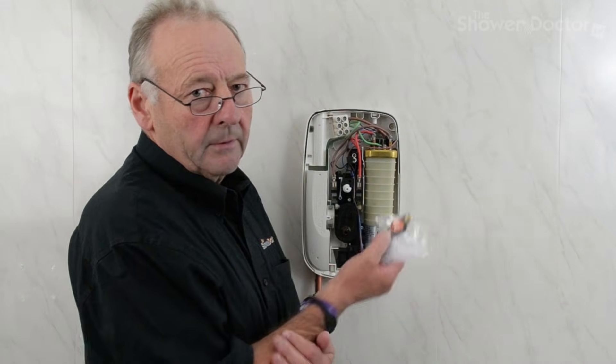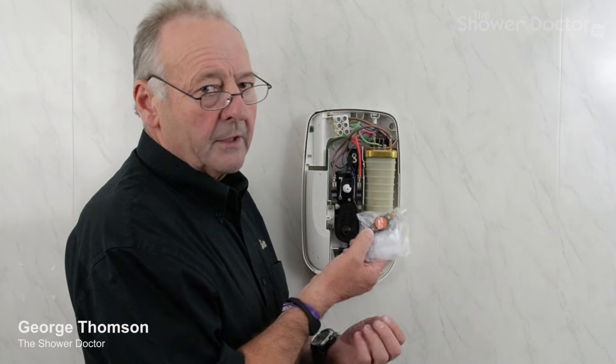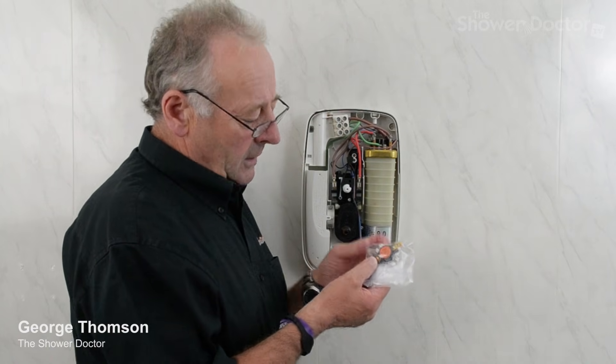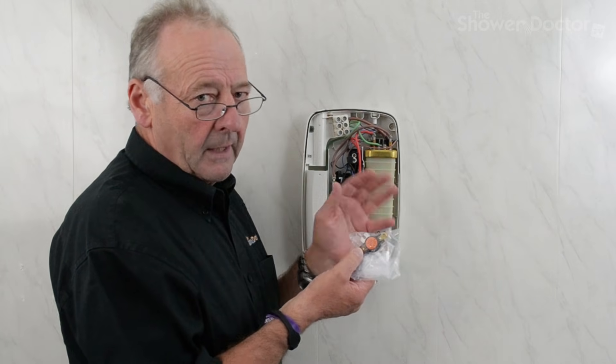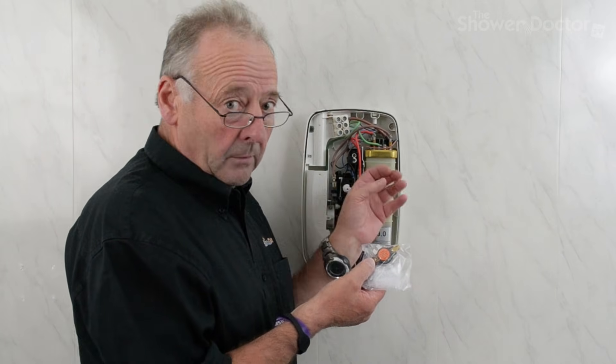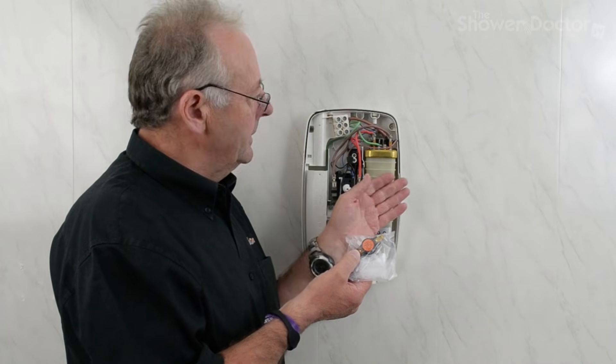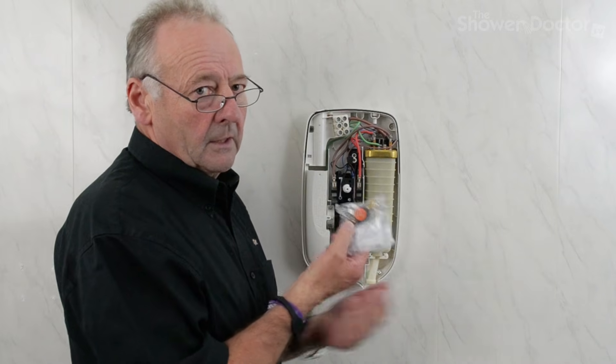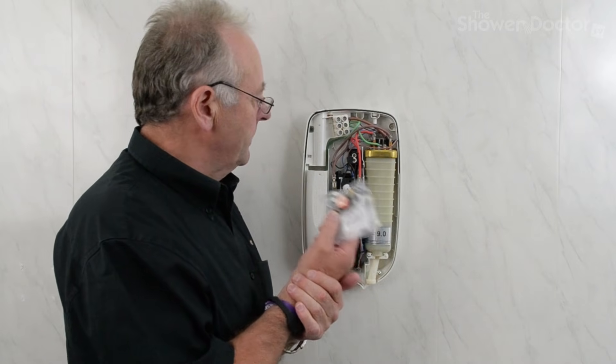This time we're going to replace the thermal switch on a Mira Sport. This switch is the 41641, used in about six or eight of the Mira showers. The problems you have fitting this are exactly the same as you'll have in the Mira Sport, so if you have to fit one of these, the issues are the same when you come to fit it.